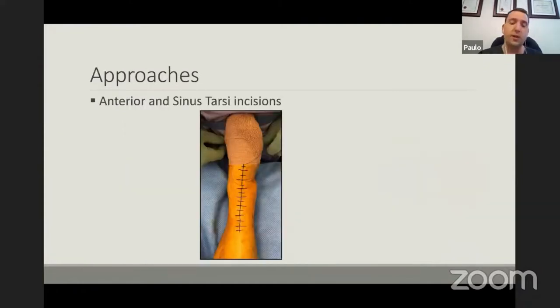When I teach my registrars and fellows, there are a couple of principles you need to adhere to whenever doing a fusion. First is a good exposure — you need to know your anatomy, especially your surface anatomy around the foot and ankle, because the anatomy is very close together in a small area. For these tibiotalar calcaneal fusions, I have three go-to approaches. The first one I try to do more often now is a combination of an anterior ankle approach together with the sinus tarsi approach to the subtalar joint. I prefer this because I'm not sacrificing the lateral malleolus, which is an inherent stabilizer of the ankle joint — maintaining it adds stability to the construct and increases your chance of union.